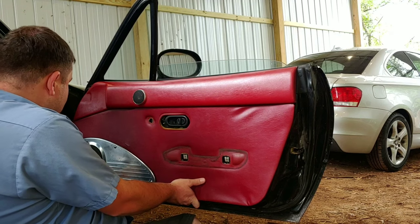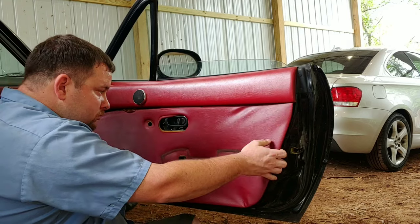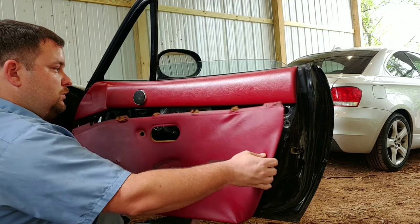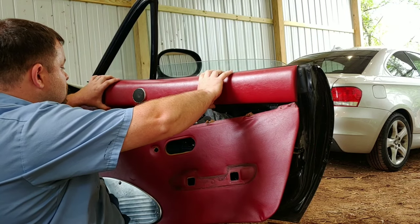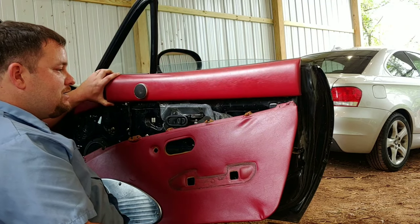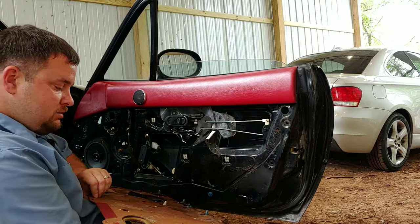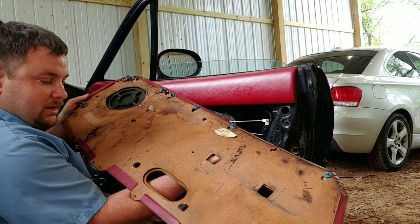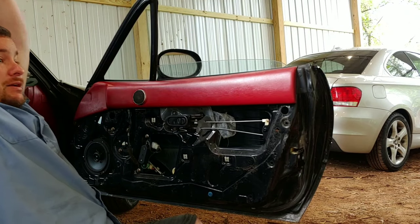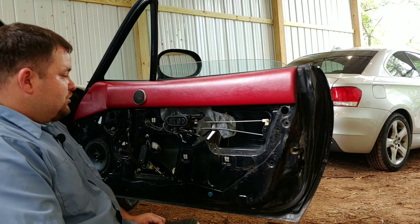Feels like some of the clips are broken. So I guess the top part's different - that makes it easy. It's almost like a cardboard that the door panel's made of. We're gonna put that up on the roof. Yeah, this door's been apart before.